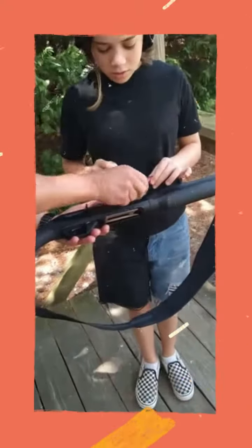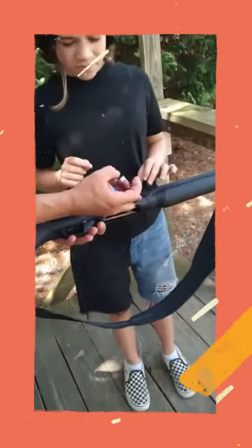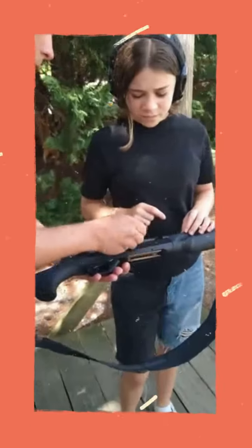Put it in. Which way? Put it this way. Because that's the pin. So when the firing pin hits it, that's what makes it go off.